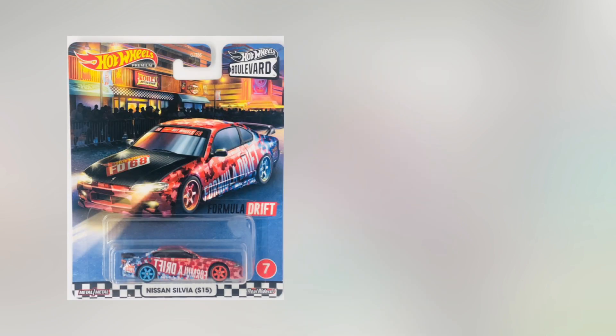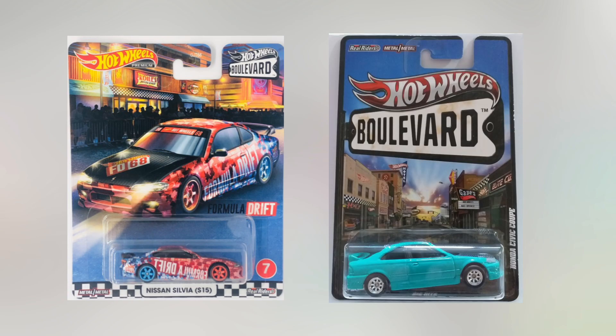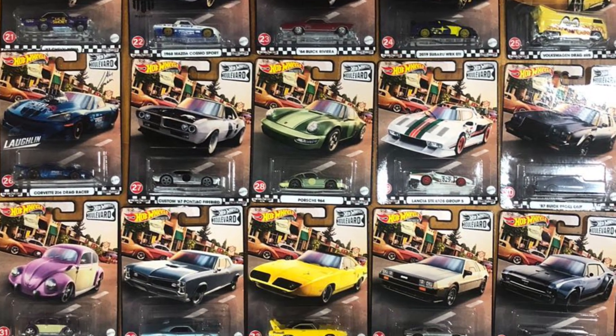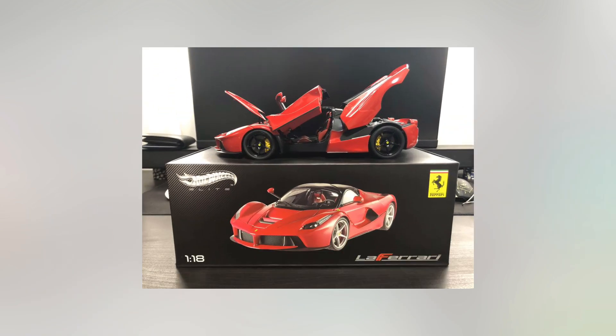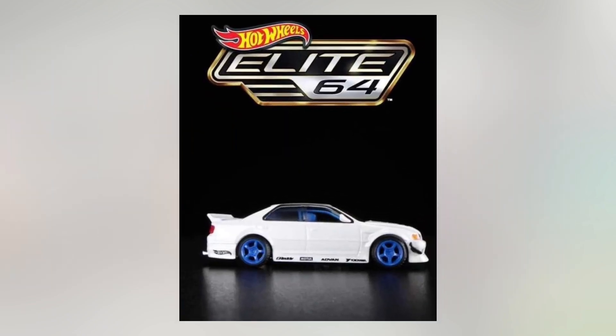The new Boulevard series from Hot Wheels is a revamp from the original Boulevard series a few years back — the theme is very loose, pretty much cars that look cool in general. This Hot Wheels Elite revamp, however, dude, it's a big gap. We go from massively scaled and detailed Ferraris to this piece of crap here.